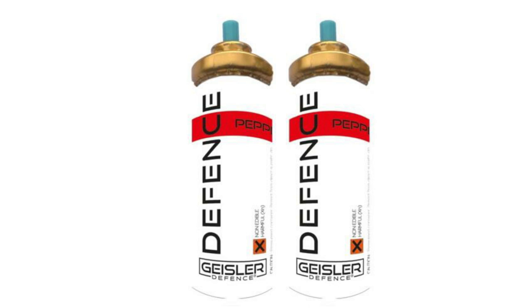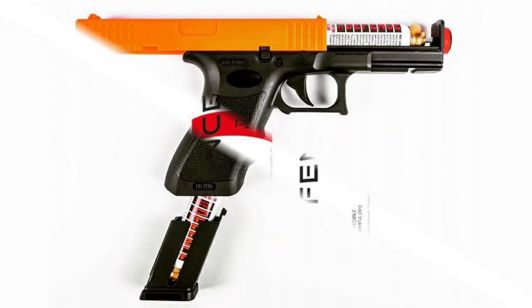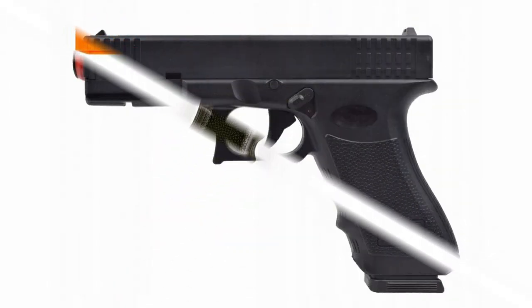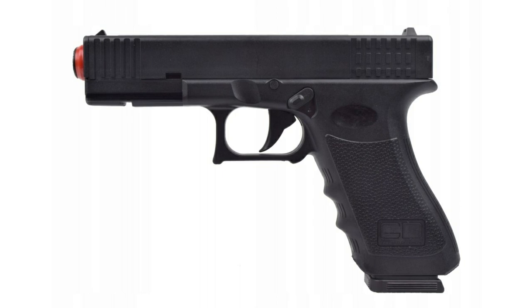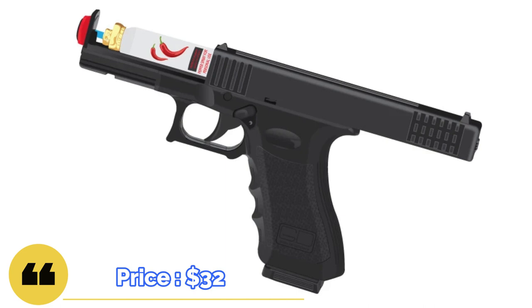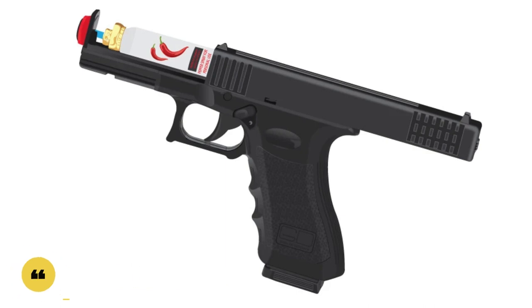In terms of characteristics, the composition of the gas can is pepper OC. The percentage is unfortunately not known, but the concentration of MC of the main capsaicinoids is 1.5%. The hotness on the Scoville scale is two million. The volume of the gas can is 18 milliliters. The dimensions of the device are 205 by 133 millimeters, and the weight of the gun with a gas can is 350 grams.